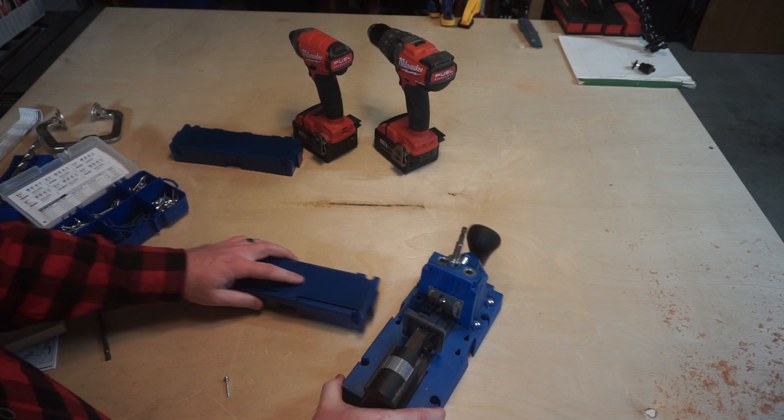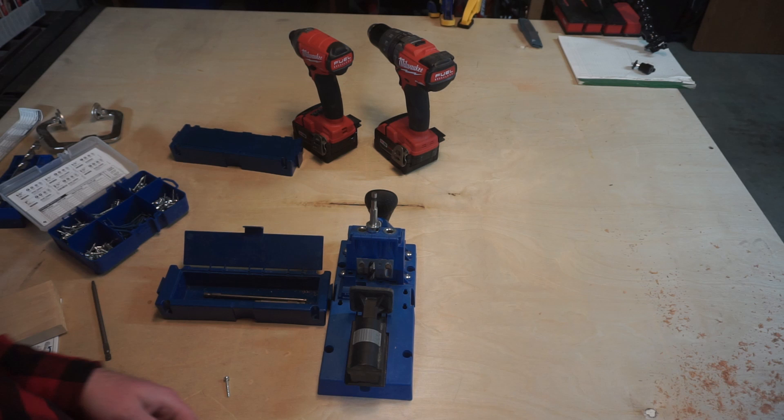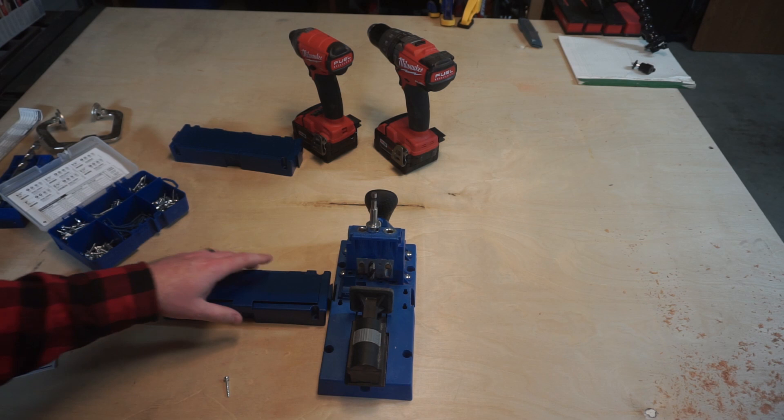It's worth noting that these extension shelves that fit on here have little cubbies for all your specific tools — your Allen wrenches, your drivers, pieces like that. Instructions can go in there too. It comes in very handy.